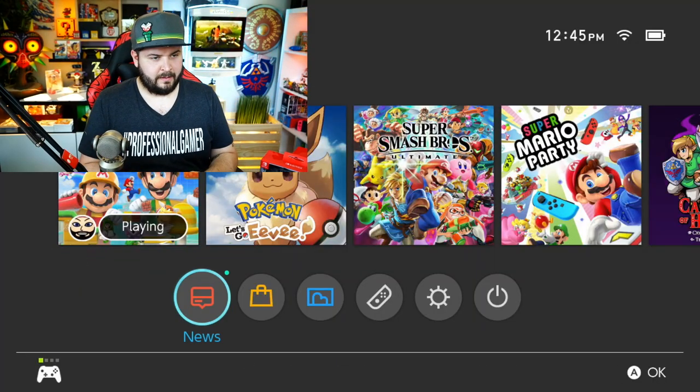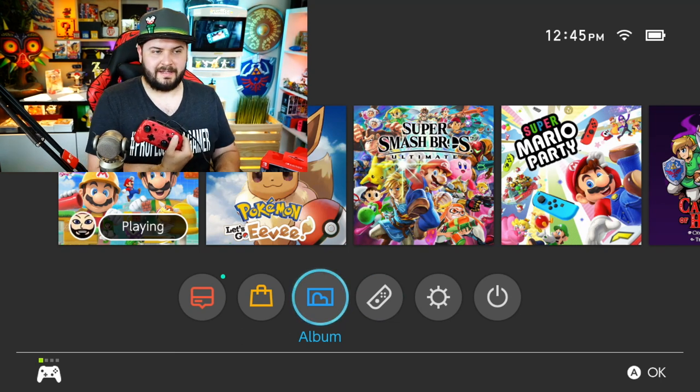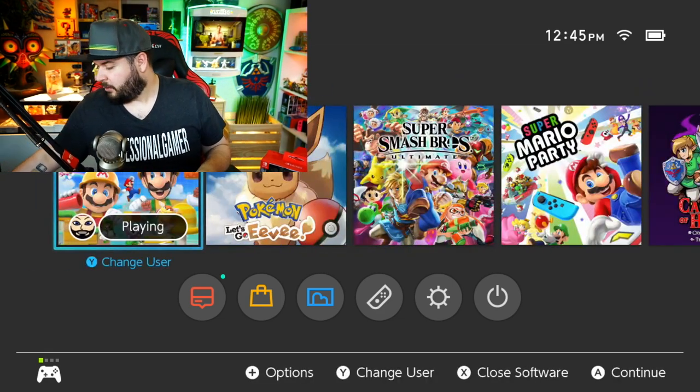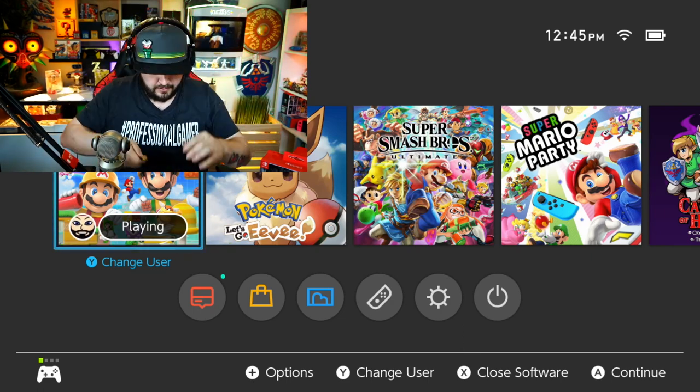Still no idea what that slidey piece does — if someone owns this controller and can tell me, I'd love to know. Maybe in the future you'd be able to swap it out for something else. Let's plug in a game — and just like that, there's no syncing process for USB controllers, you just plug them in. My home button lights up, which is pretty neat.